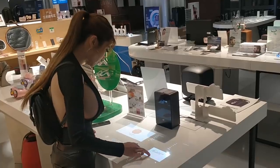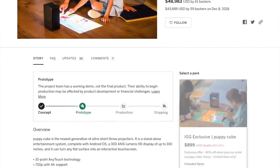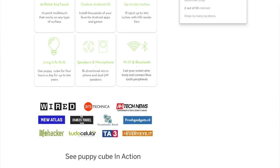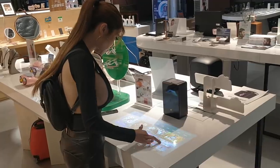Hey everyone. A few days ago I was walking through a local mall when I came across an unusual bit of tech. It was the kind of combination projector and tablet that completed crowdfunding on Indiegogo a few months ago. You may have seen me post the video on my Facebook and Instagram accounts. So today I've gotten my hands on a review unit. Let's unbox it and take a look.